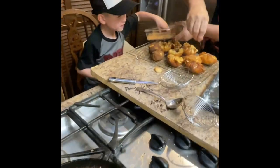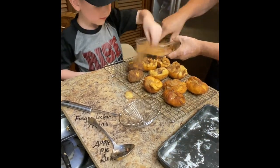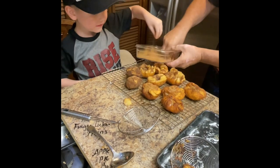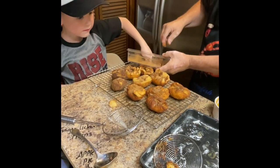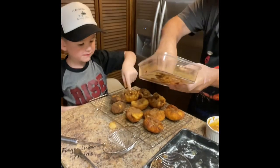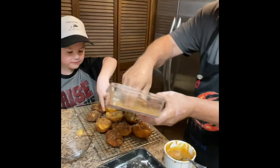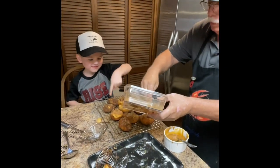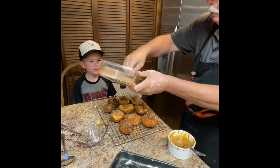Let's sprinkle some more on — you got to get it on there before the grease dries. Just get them on there before the grease dries. I'm going to sprinkle them — pack them in good. That one's mine. That one's mine. You like a lot of cinnamon, do you, boy? We like a lot of cinnamon on it.